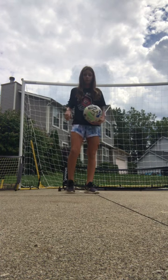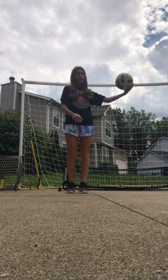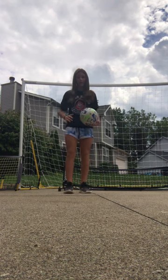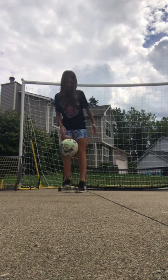The second tip is to keep the ball low. You don't want to be hitting the ball like that because it's not controlled, and you usually don't want it to be above your waist. So you want to keep it low like that.